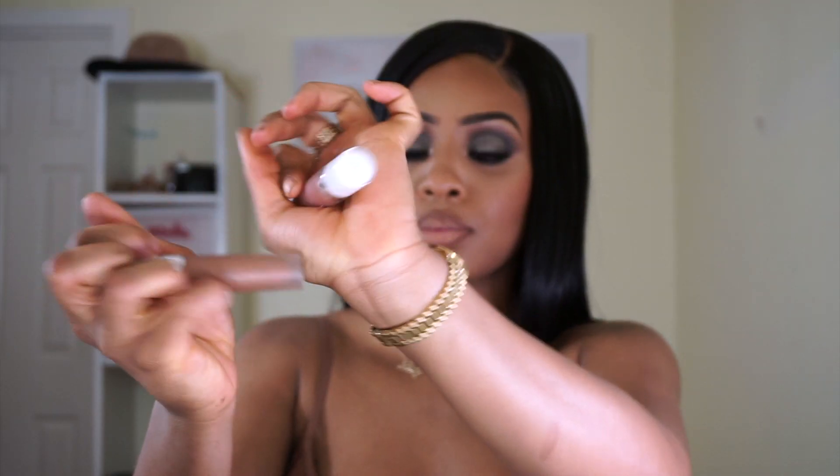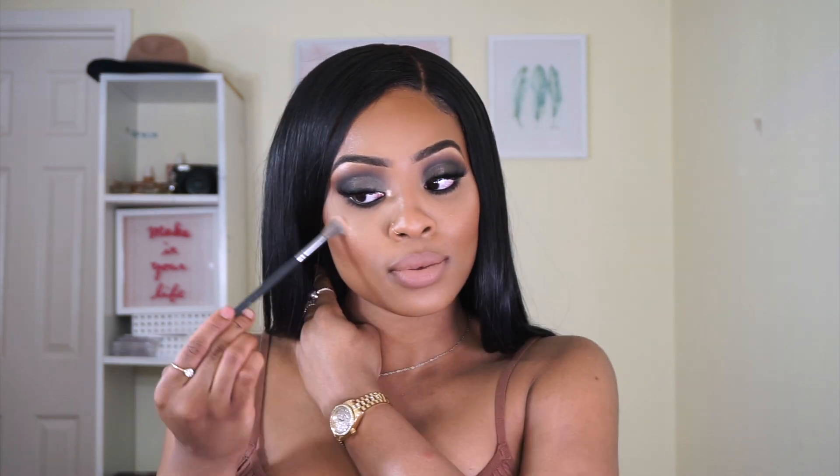Now we're on to the lips. I'm lining my lips with Cork lip liner, and I'll be using Dose of Colors in Knock on Wood and Truffle to create this lip look. And this look is pretty much done — I hope you guys enjoyed it! It's your quick and easy glam smoky eye.